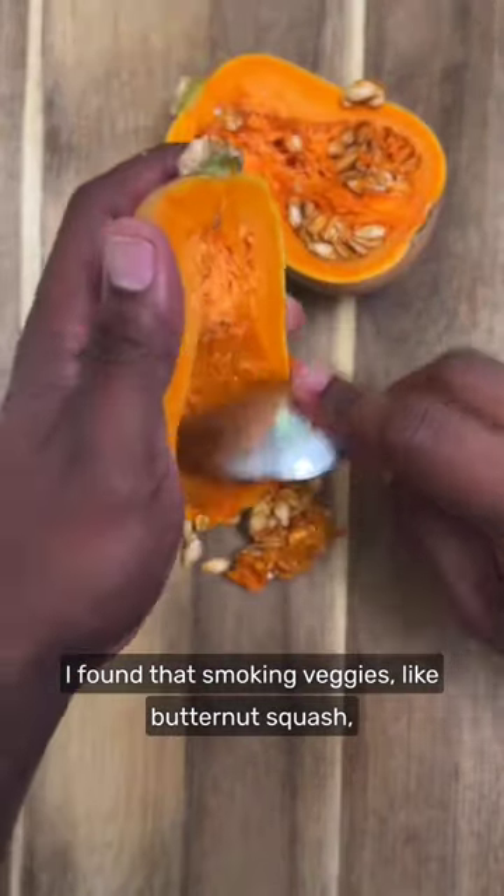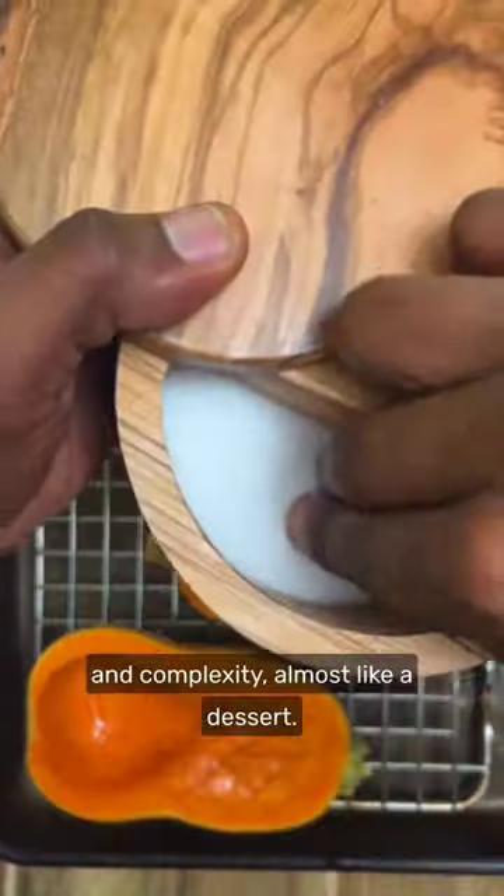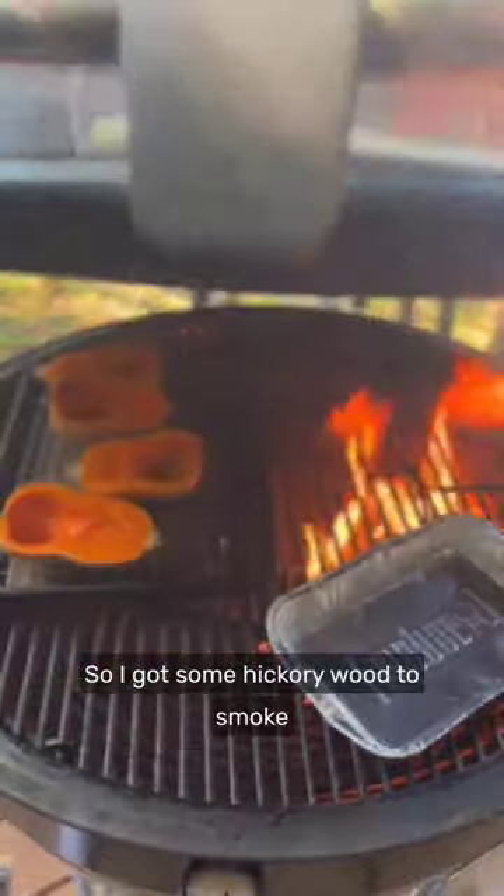I found that smoking veggies like butternut squash can exaggerate the sweet flavors and add depth and complexity, almost like a dessert. So I got some hickory wood to smoke these.